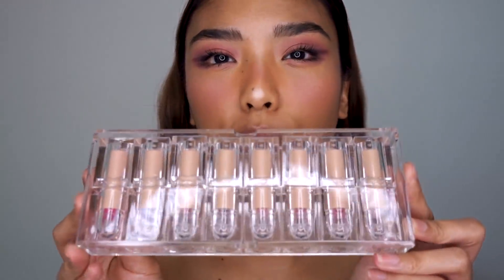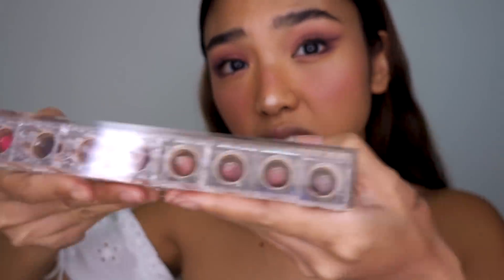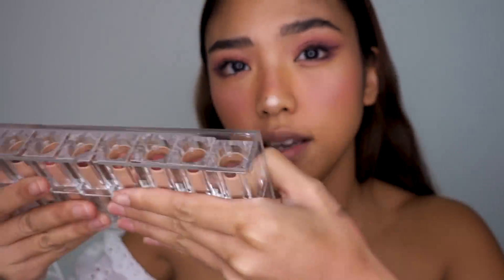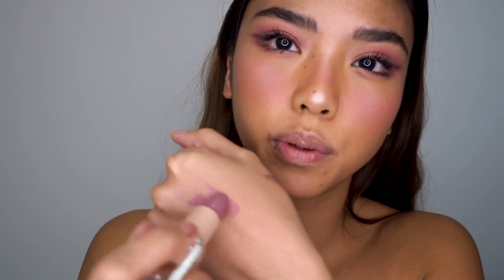Time for lipstick! Funnily enough these are all called Pink — Pink one, two, three, four, all the way up to Pink eight. They're different shades of pink — I wouldn't necessarily call them all pink, but here we are. I'm gonna try Pink number five — let's try it — I'll pop it in the center of the lip.